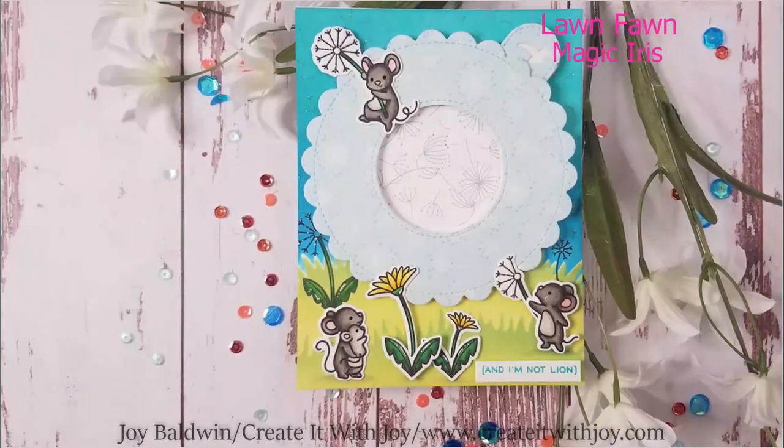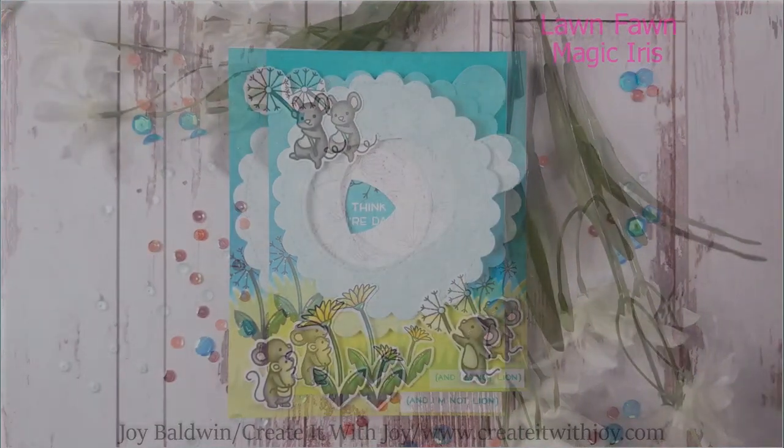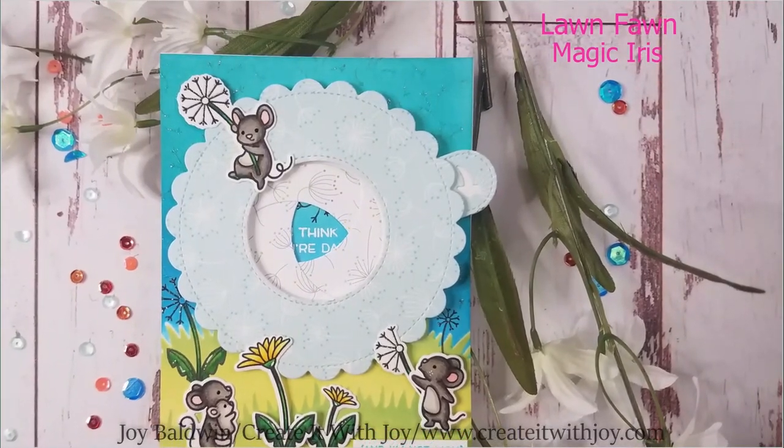Hi everyone, this is Joy with Create It With Joy. Today's project is a Lawn Fawn project, which I'm so super excited about. I'm using the Magic Iris Die and Dandy Day Stamp and Die Set.